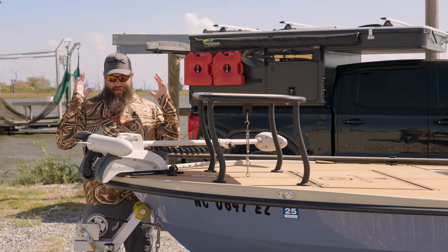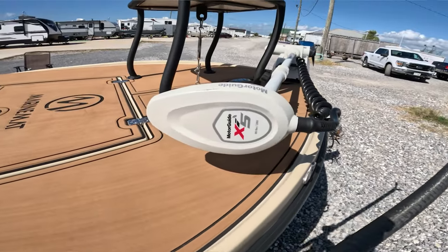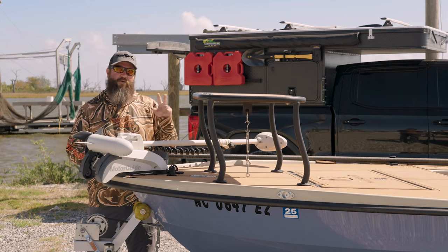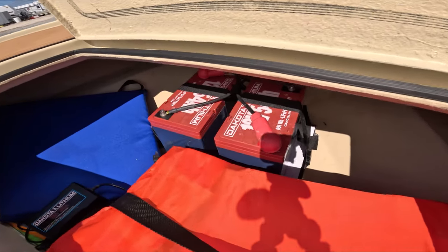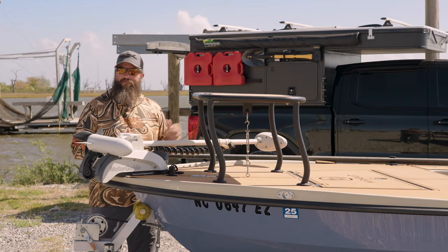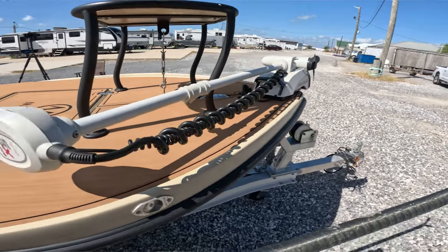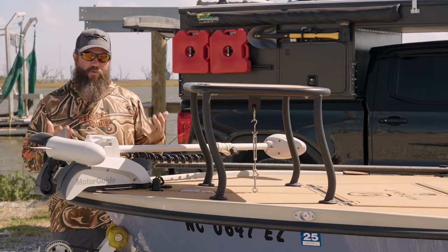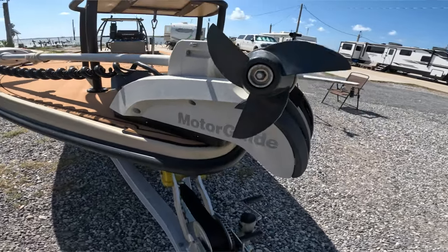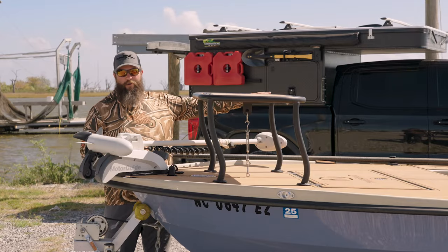Starting here at the bow, I've got the Motor Guide Xi5 trolling motor — I think this is 70-pound thrust, 24-volt. I have two Dakota Lithium batteries, I think they're 54 amp-hour, running in series to get the 24 volts needed to push this motor. I'm able to move this boat even in pretty windy conditions and I can anchor-lock it with the built-in GPS.